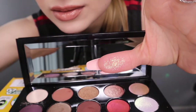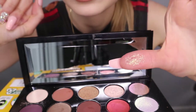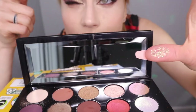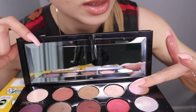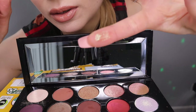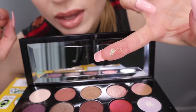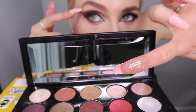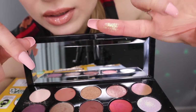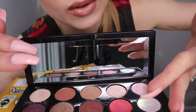So this first one has a really nice sparkle and it's buildable. It looks kind of white but once you put it on your lid it looks kind of golden. This is my favorite in terms of how it changes to different colors — it creates sort of a holographic effect. Really nice. I put that on my brow bone.